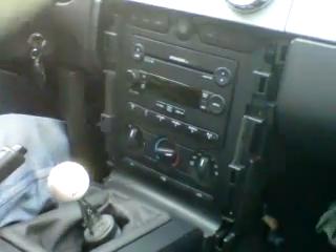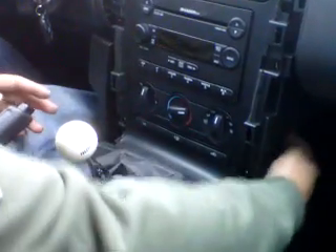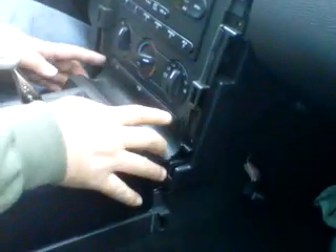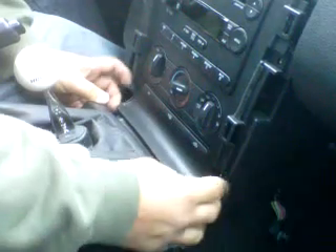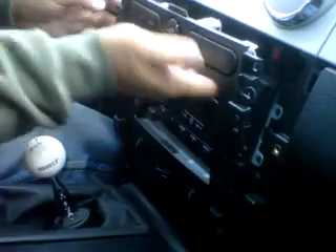Once you remove all of them, on the side right here in this corner you can put your hand in and unplug the AC control panel. Once you unplug it, lift it out and it should come out like this.